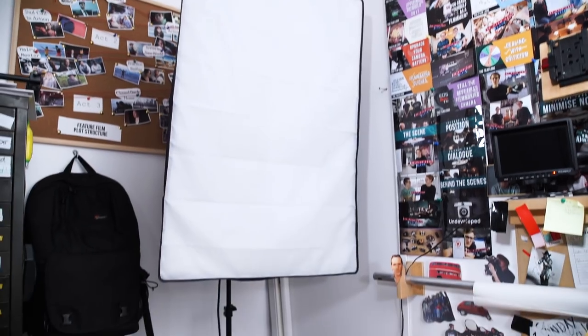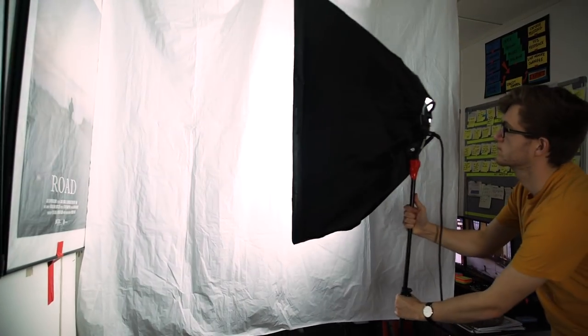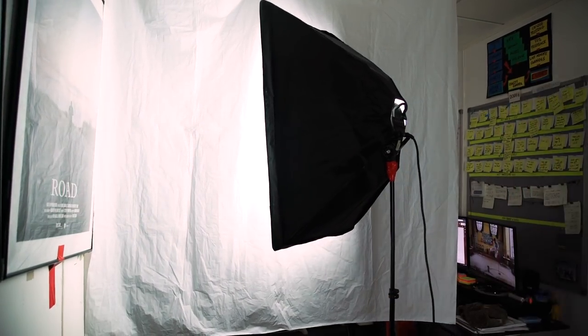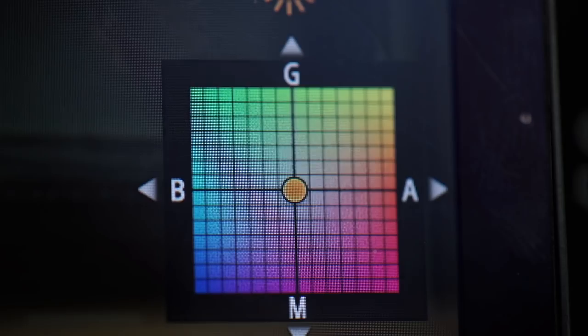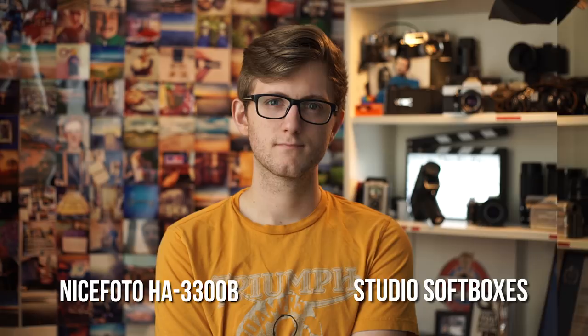We have a video review all about the NicePhoto light here if you want to check it out. Before we got this light, we used our soft boxes placed right next to the shower curtain. We've had these soft boxes for about five years now and they have a green tint, so we were always correcting the color in the white balance settings on the camera or in the edit. More on color correction later. Here is a side-by-side comparison between the two different lights.